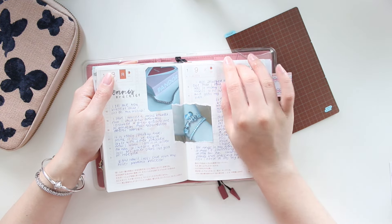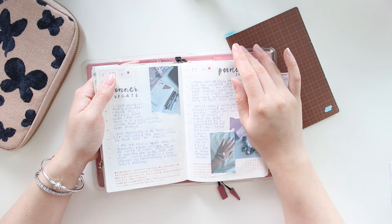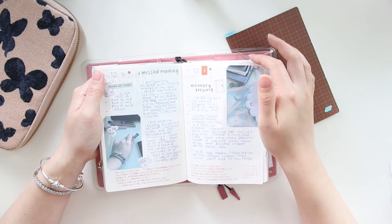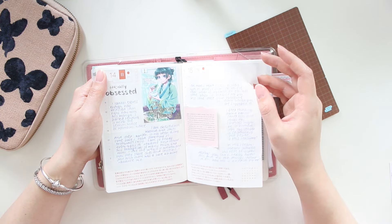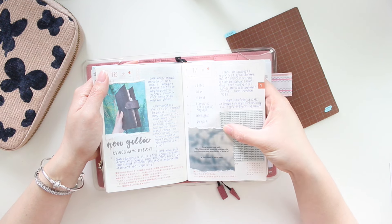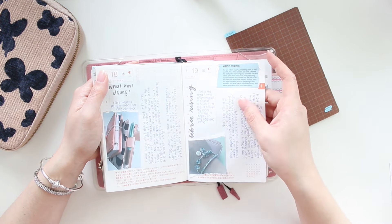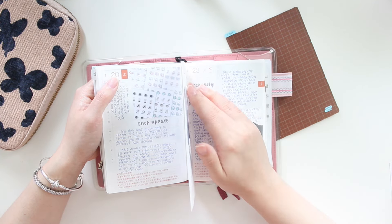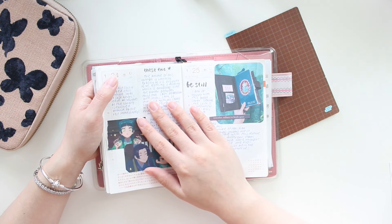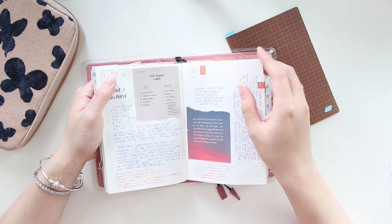I feel like in the next few months my journal is going to get a lot more decorative. Right now I've basically just put in some pictures and rarely some washi or stickers. This is probably the only spread I did with some extra stickers — the other ones are really just pasted-in images or things that resonated with me. I do really like that minimal style where I just have pictures and writing, but I'm a sticker girl so I definitely miss having a little bit of collaging, even if it's just a few stickers and washi on a page.